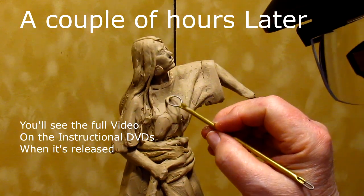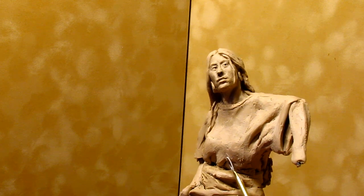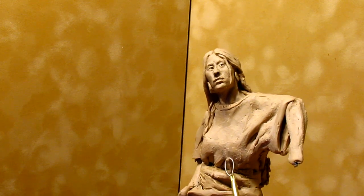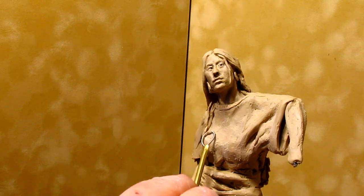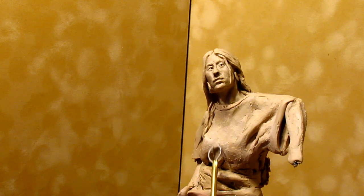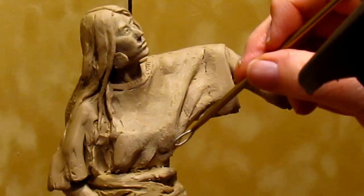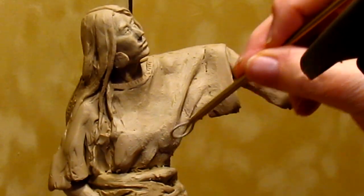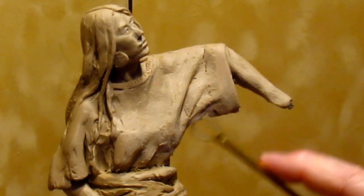What I'm trying to do now is just indicate body structure under the dress. It just takes a light touch — nothing heavy, just a light touch. Let the weight of the tool, which isn't much, and just a slight pressure from your hand do the work. You should be completely relaxed.